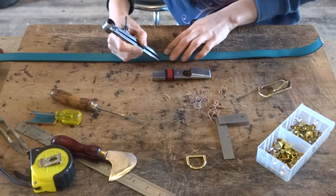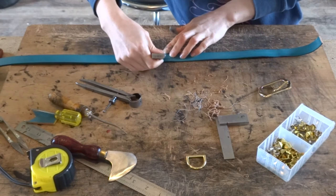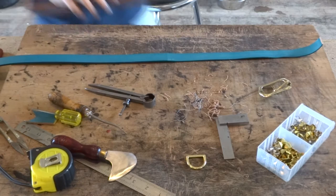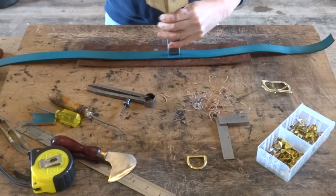We're now going to mark out for our crew hole. Where your centre crew mark will be you just want to mark either side of it with your dividers — just a little line to form a guide for your crew punch. If you need to make this wider or narrower you can do. It's just to help guide us when we punch our crew to make sure it's nice and straight. Once you've marked where your crew hole is going to go you want to get either a bit of leather or a punch block to put underneath and punch your crew all the way through.